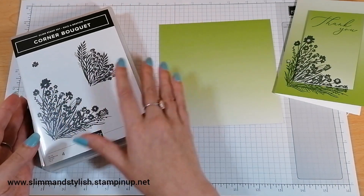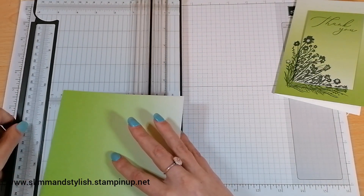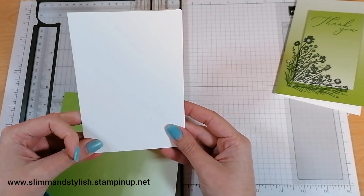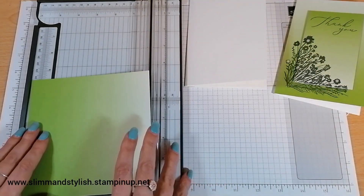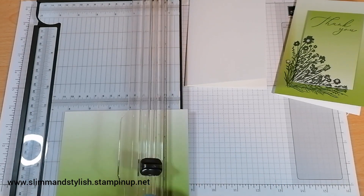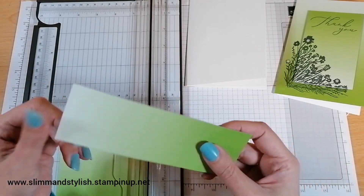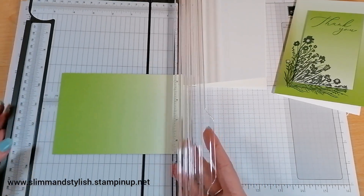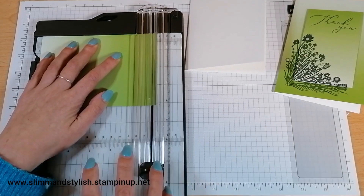I'm going to be using the Granny Apple Green sheet today. You'll need a trimmer for this card to take advantage of the ombre effect. My base cardstock is a piece of thick whisper white that's been cut in half, scored, and turned into a card — 10.5 centimeters by 14.85 centimeters. I'm going to cut the DSP paper to match at 10.5 centimeters, then down to 14.85 so it fits spot on with my card.